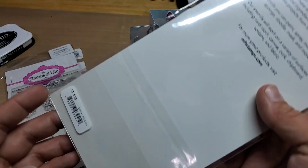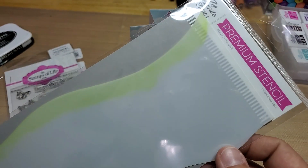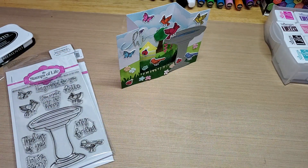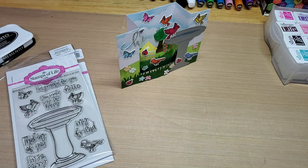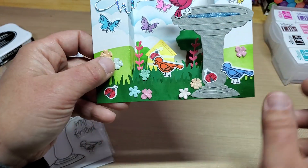The hillside stencil is called Slimline Drifts in Hills by MFT. I did that in Stamps of Life green apple ink and just blender-brushed it on there — same as with the clouds.